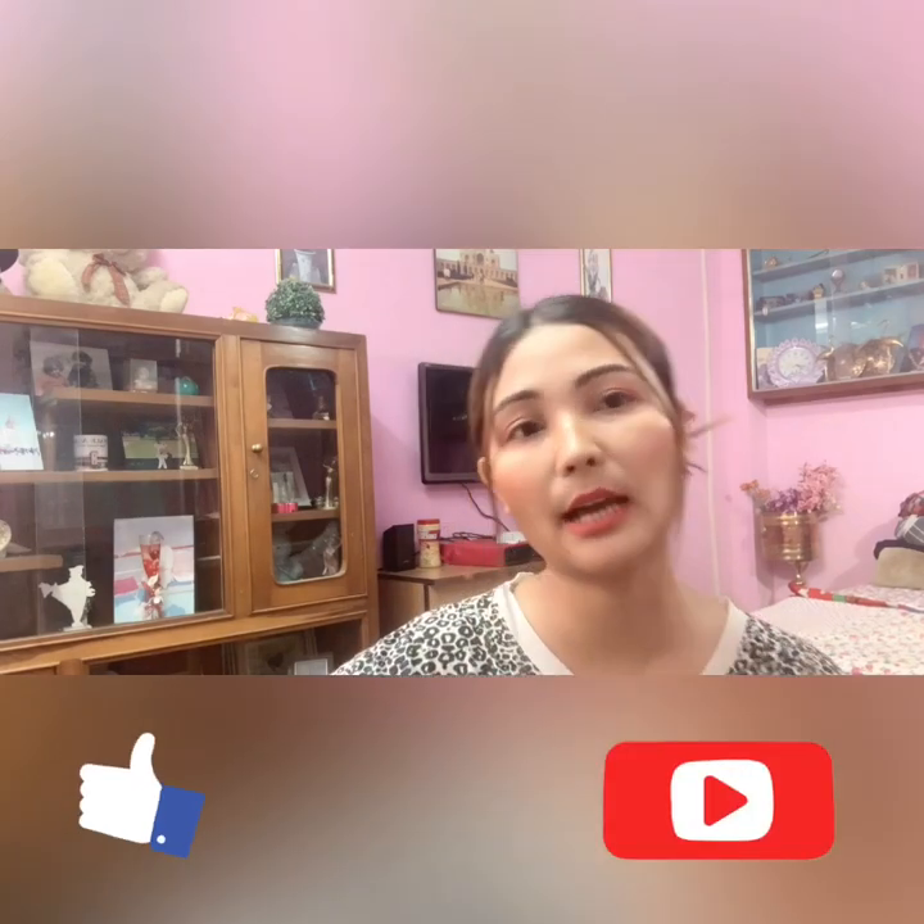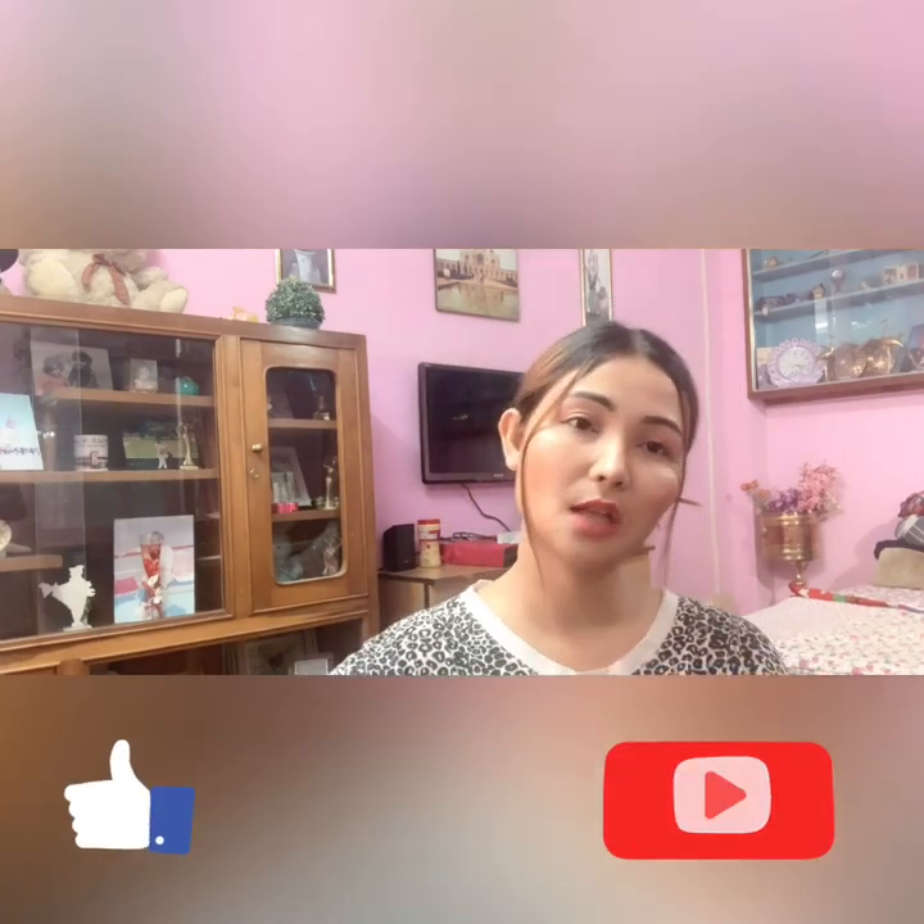Thank you so much for watching this video. Hope you guys loved it! If you did, hit the like button and subscribe to my channel. Comment down below which look was your favorite. And that's it — see you in the next one! Bye-bye!